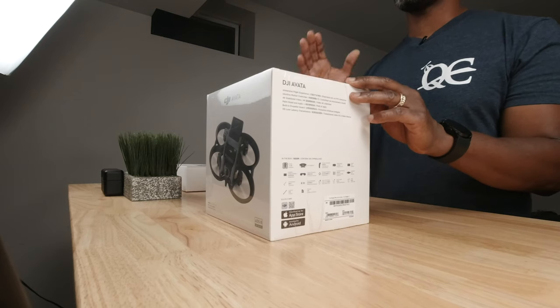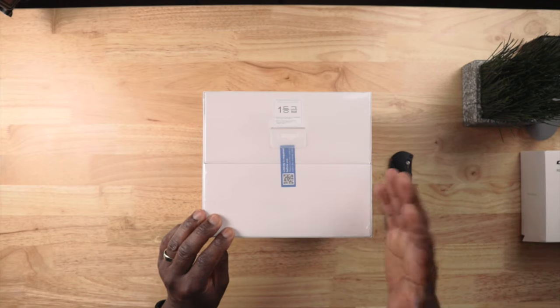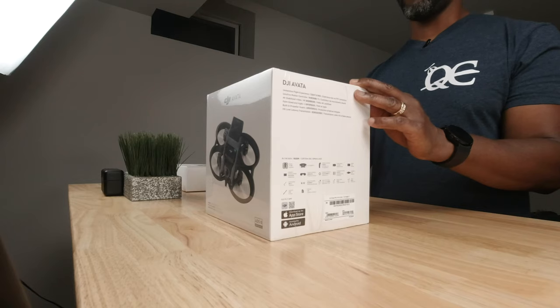What's going on, welcome back to the channel. In today's video we're going to do an unboxing of the DJI Avata. Now normally I wouldn't do a dedicated unboxing for a drone this late in the game — the Avata has been released now for about three or four weeks already. But this is basically a special occasion — this is my first FPV drone. If you're a regular viewer of this channel, you know I only fly GPS drones.